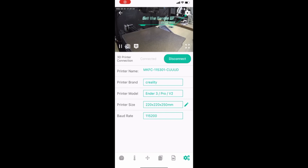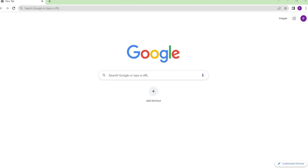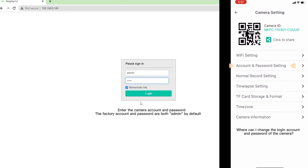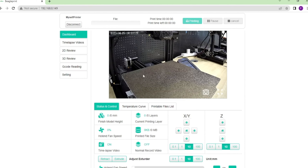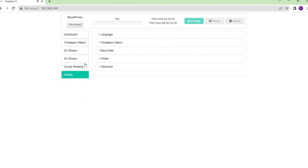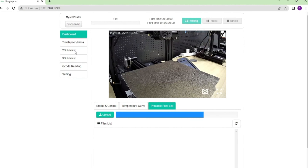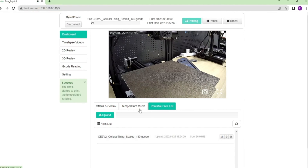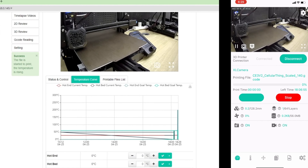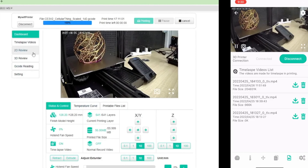The hooking-up process took five minutes. Basically, you download an app and pair it — the camera becomes a Wi-Fi transmitter. You give it your home Wi-Fi, it hooks up, and then you just open the IP address of the camera. Connect it to the printer, select what printer you have, throw the G-code in there. You'll have a full control panel — temperature meter, G-code viewer, and options for time-lapse quality. Select your options, throw in the G-code, press print, and you're done.